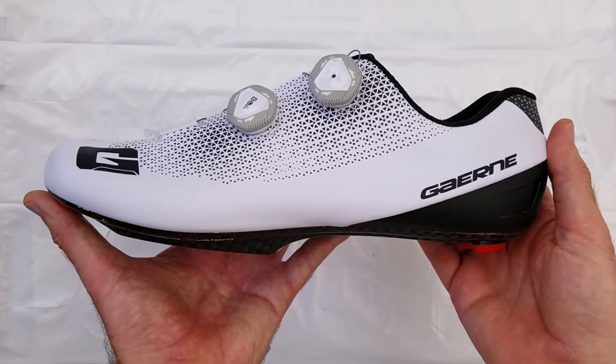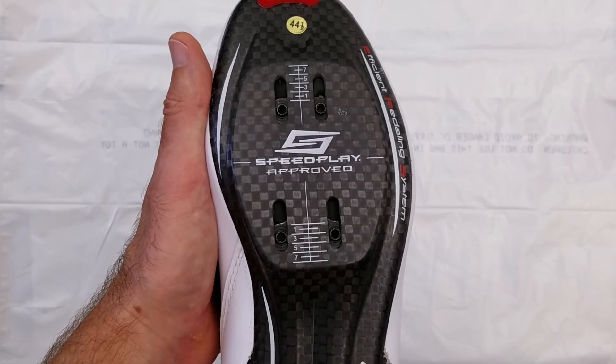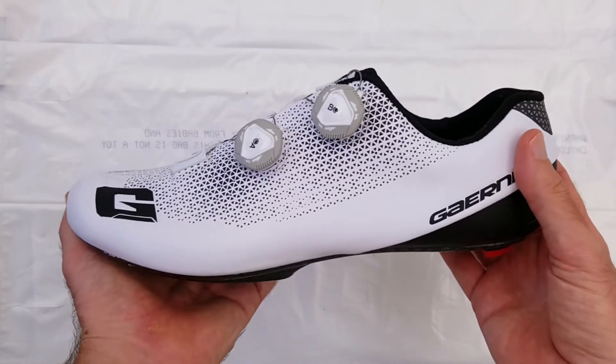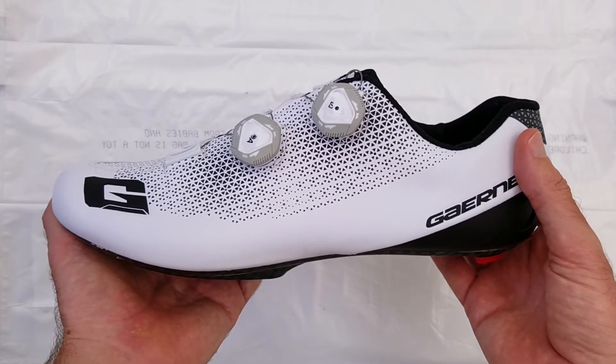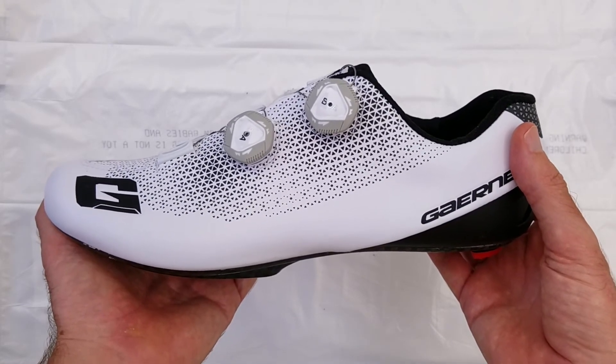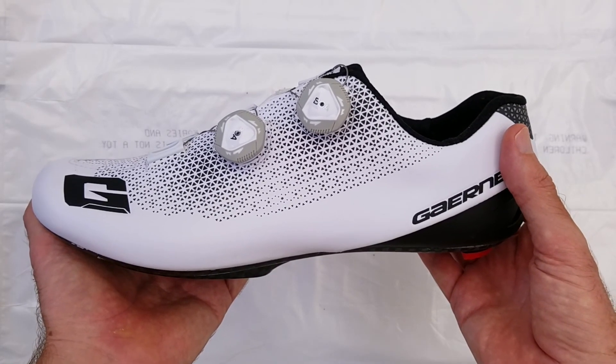So this has been a look at the Gournay Carbon G-Chrono in the Speedplay 4-bolt hole configuration. Basically I like this model so much that I bought this one as a spare just in case. If you have any comments or questions, I'd love to hear from you. Also, if you could subscribe, like, and share, I'd really appreciate it. Thanks for watching and have a great day. Bye now.